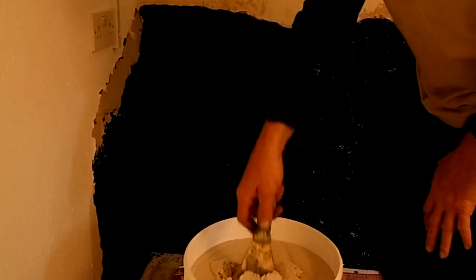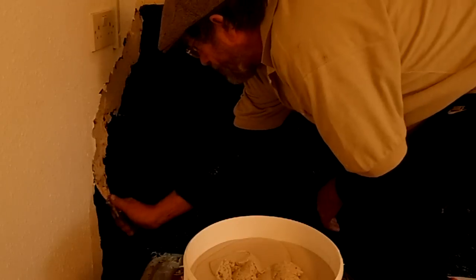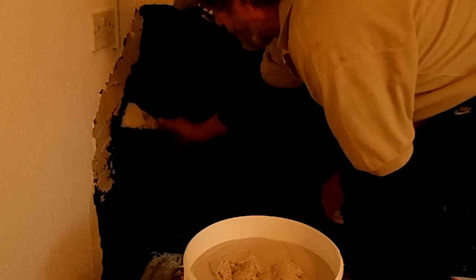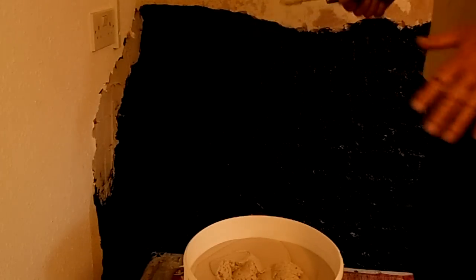So I'm going to put a layer of adhesive on, and then I'll get that on there. Then we'll put the screed on and then I'll put a bit more of this just to bed it in.